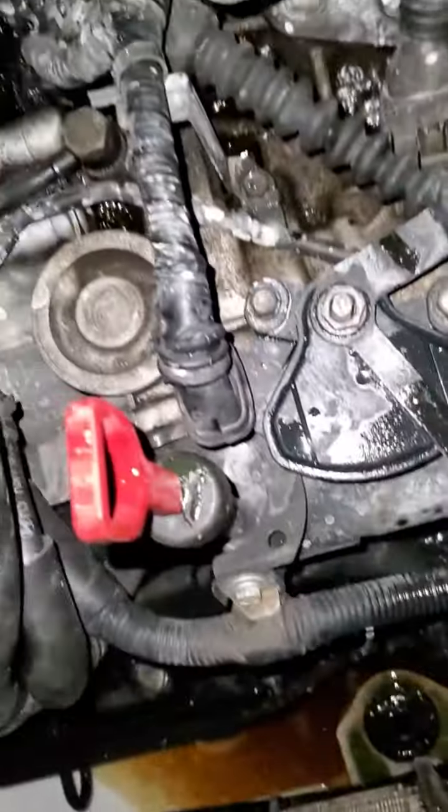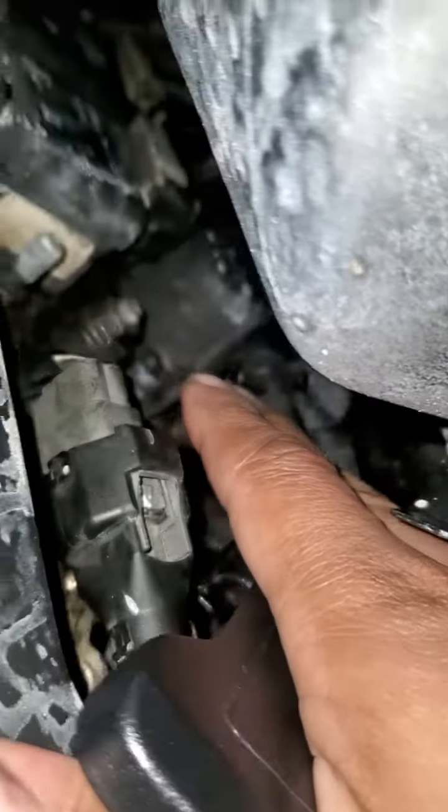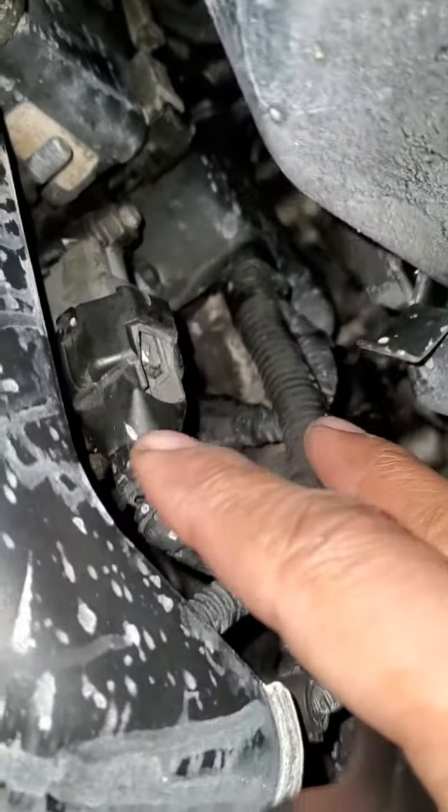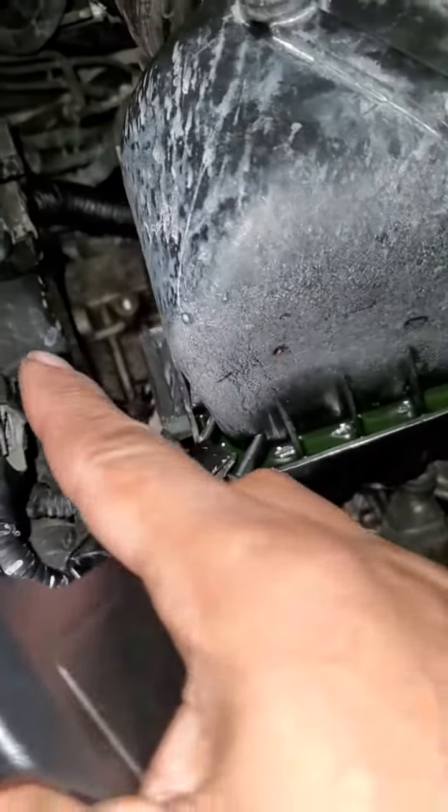I changed the thermostat because the antifreeze wasn't really getting back near the thermostat - the thermostat was seized up. So we put the housing on, the plastic casing right there where the thermostat was at, then I reattached the assemblies, the wiring harness, and I had to move the cabin filter so I could get to the thermostat housing.